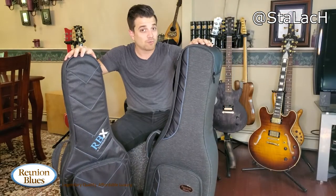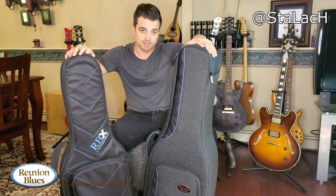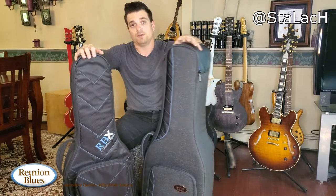You can't go wrong either way — it's just a matter of what you personally prefer. If you want to be on the safe side, go with the Continental; if you want something lighter and easier to carry, go with the RBX. Either way your guitars are going to be safe. If you have any questions or comments, leave them below and I'll be glad to get back to you. Thank you for watching, and I hope you choose a Reunion Blues gig bag and that it works great for you.